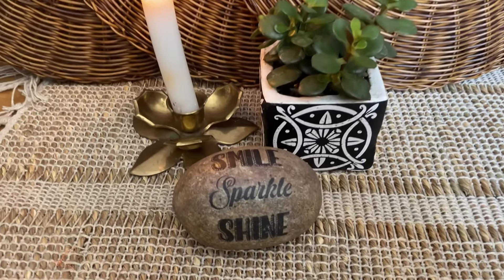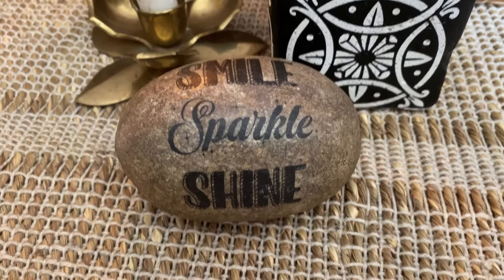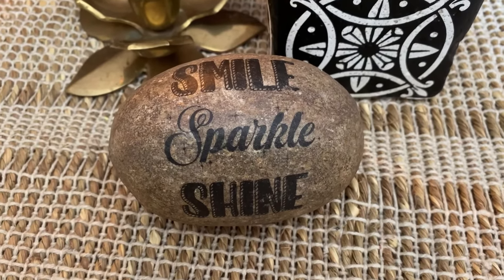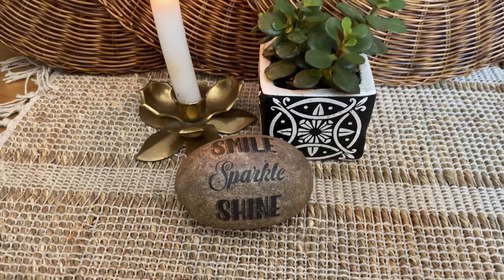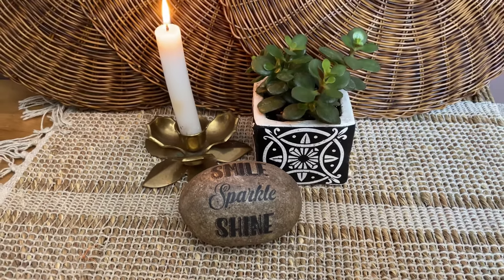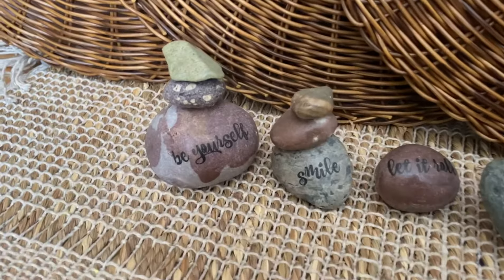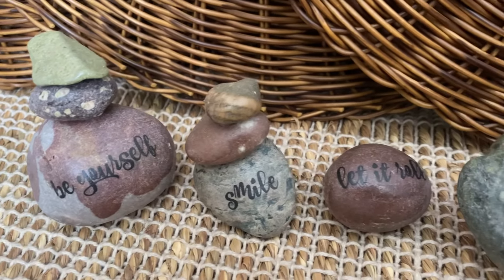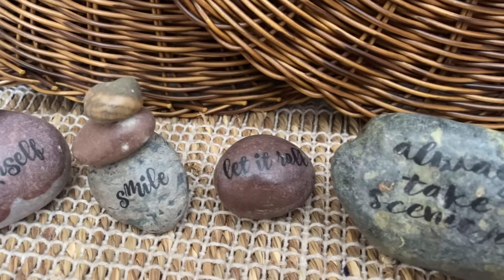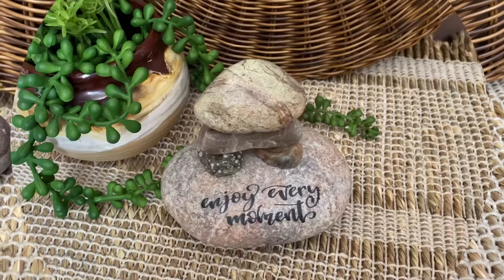Here's the finished project — I think it's just adorable! 'Smile, Sparkle, Shine' would make a perfect gift or just to tuck on a cupboard or dresser. Here are some other ones I made from a trip to New Brunswick. On one of the beaches I collected a bunch of really amazing little rocks, put little quotes on them, and they're a great memory of a wonderful trip.